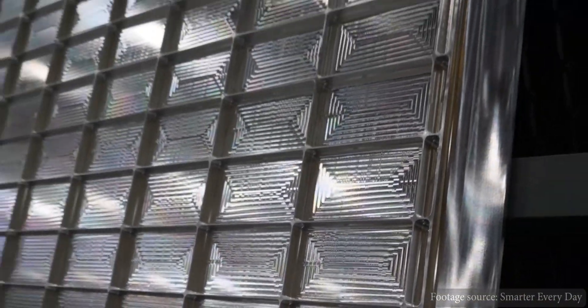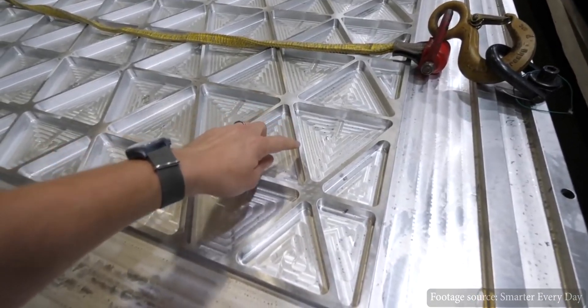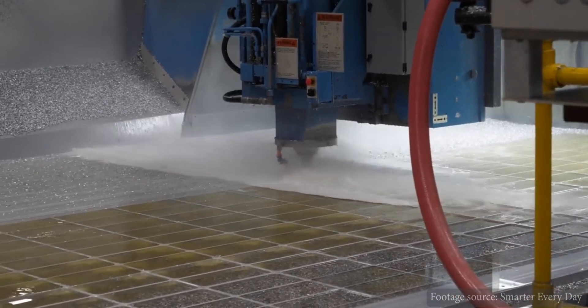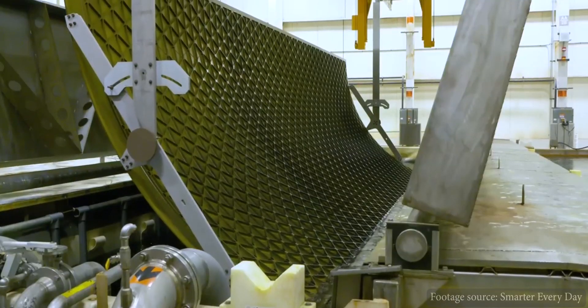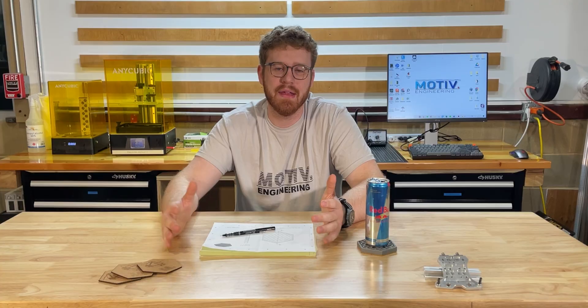One of the things that sticks out in particular is what's called isogrid or orthogrid. This is a shape and structure that was developed by NASA about 50 years ago to decrease weight and increase strength of a part. I remember watching Destin's video a few years ago about the ULA rocket factory, which is where they build their structures for their spaceships. They're going on tour and the CEO is showing off the milling process, how these shapes look, how they're made, and all the stuff behind it. It's just really cool.